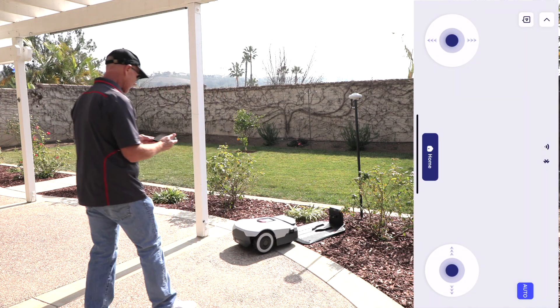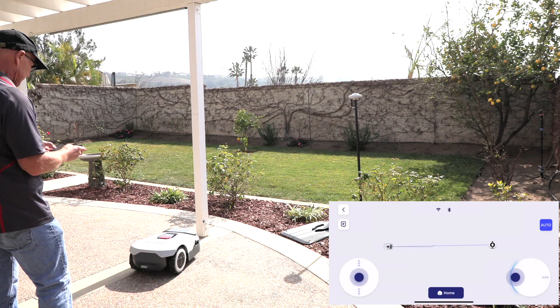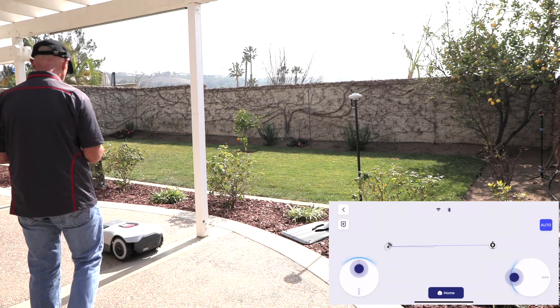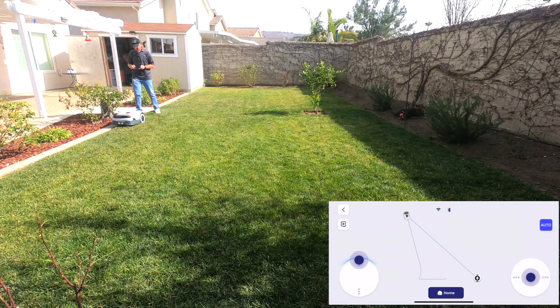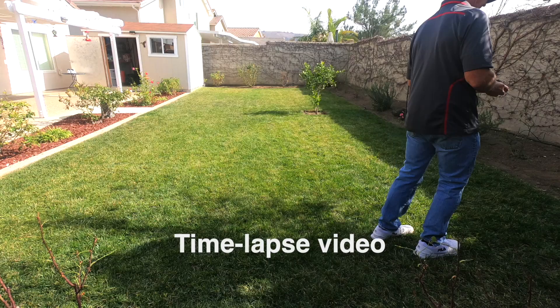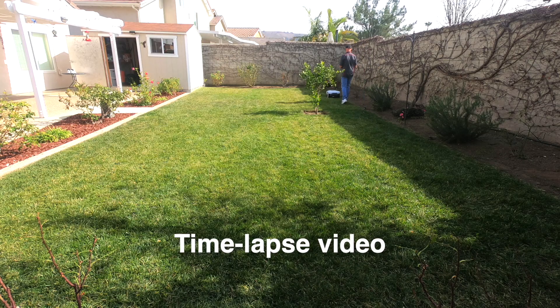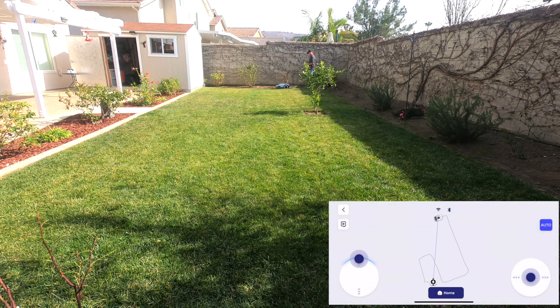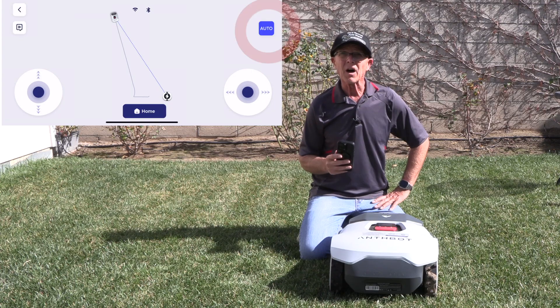It wants to know if I have GPS signal — I do. Control of the robot to begin creating the map boundary. Now we're going to create our map — we're going to back up, go to the left, let's go to the grass. Try to stay at the edge as best you can. We're going to make a turn here, another turn here, a turn here, our final turn right here, and then we're going to come back. And there we are — we made our map.